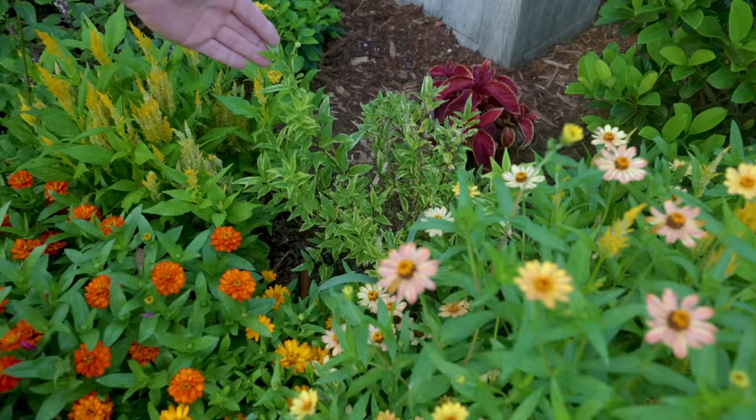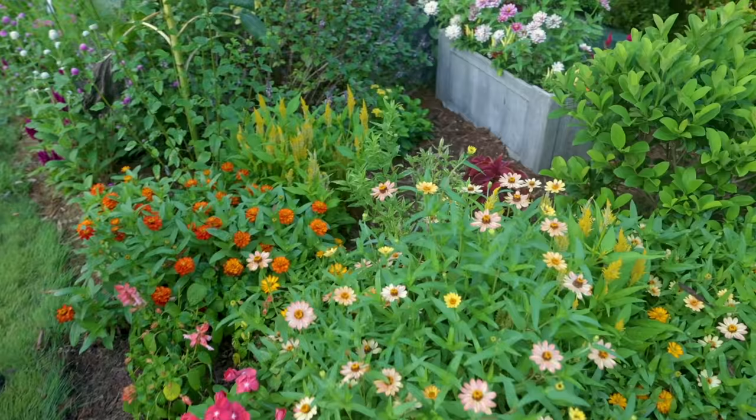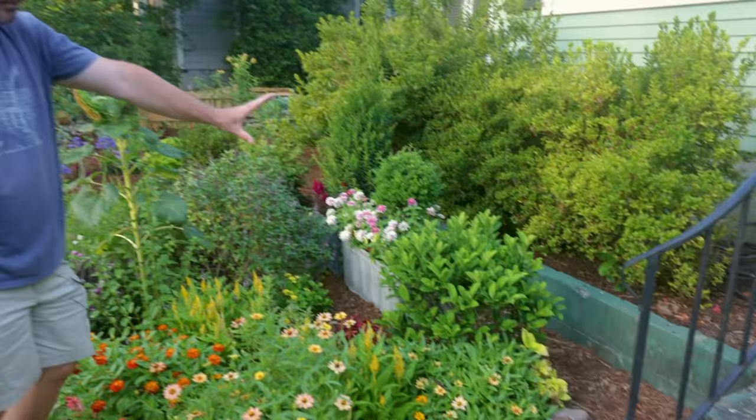There was a variegated deutzia that just got transplanted to this space. It's a deutzia that just happens to have beautiful variegated foliage. It's got a little bit of transplant shock — it lost a few leaves in the process — but it should look great here. It'll get up about a couple feet tall. Those variegated plants like that aren't going to be super fast growing.